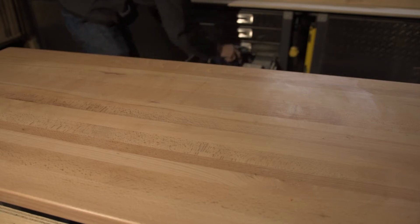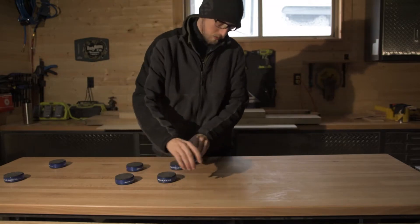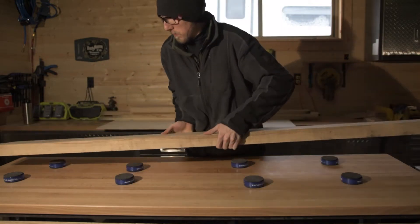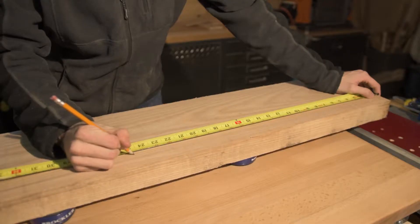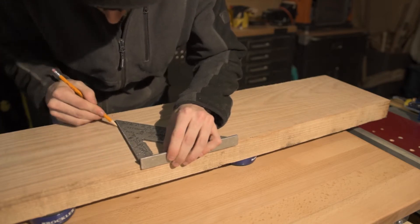In this video we're gonna be making a simple side table out of ash. What sets this one apart from my other projects is the tabletop — we're gonna be making it out of 8/4 ash. I have this about 8-inch wide piece of 8/4 ash and I'm just gonna be cutting it down into the rough sections.